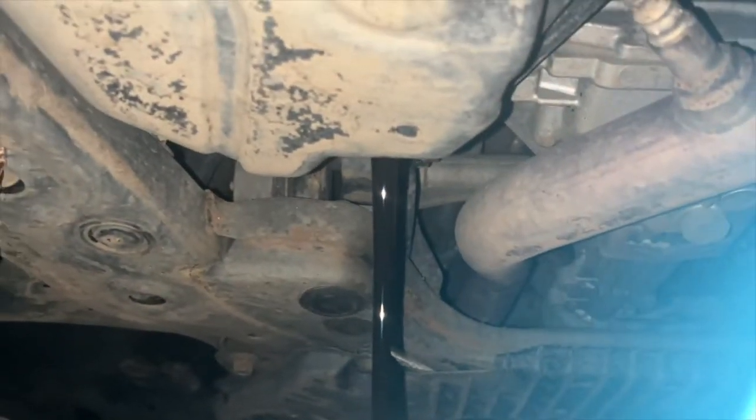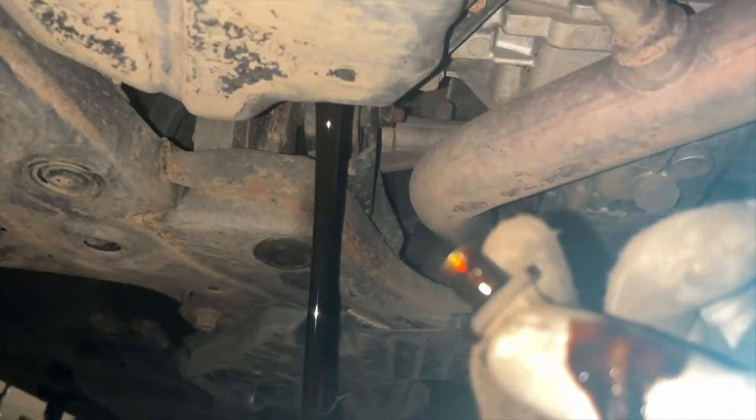Booyah! Look at that. That's some bad oil. I got some on my finger.